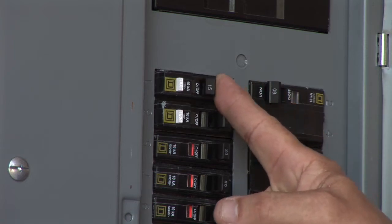First thing we need to do is make sure the power is off. The best way to do that is go to the circuit breaker panel and turn the breaker off at its source.